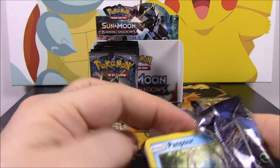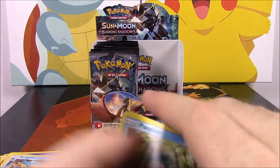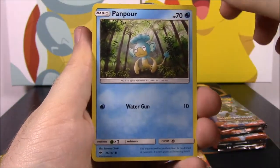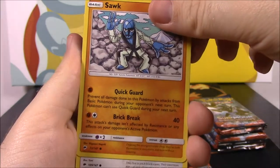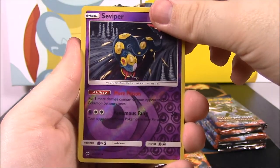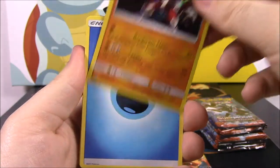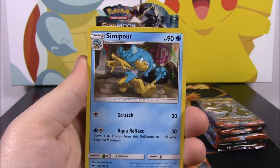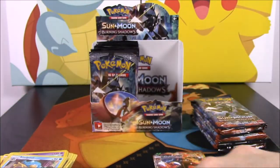We also need a Tapu Fini, because with Guardians Rising I never got an official Tapu Koko — only the promo ones from boxes. We got a Pampor, Pansage, Espurr, Sawk, Noibat, a Reverse Holo Seviper, and a Lycanroc as a rare — that is awesome, I have to set that aside. So we got an actual regular Lycanroc! Then a Water Energy, a Simipour, a Plumeria, and a Solrock.